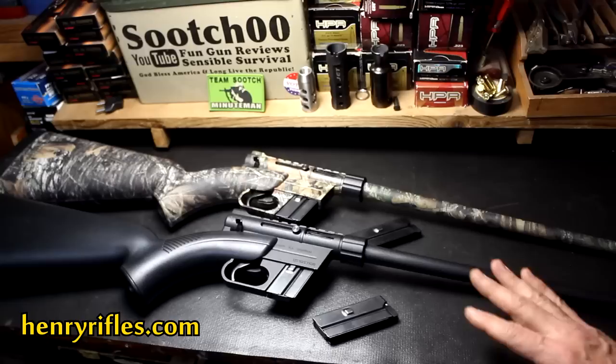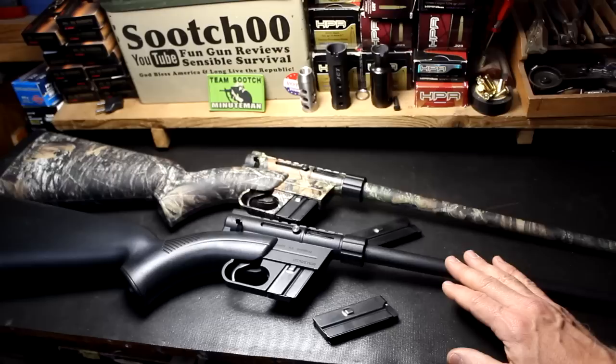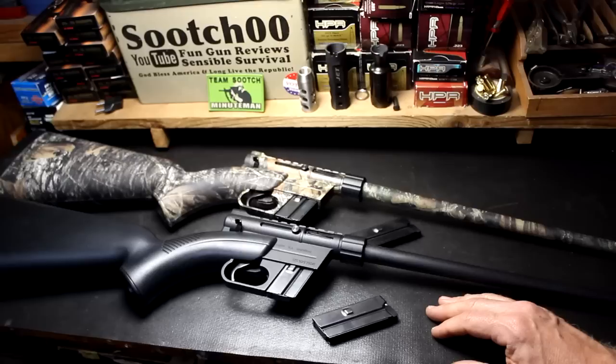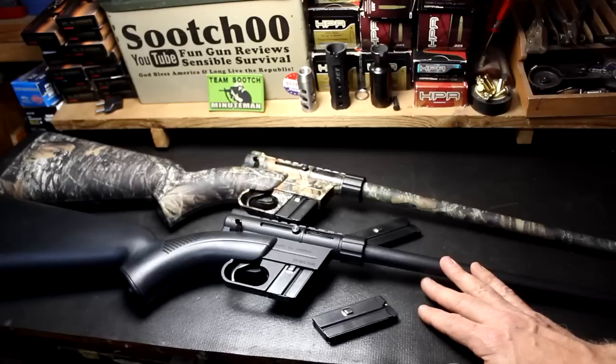Go to henryrifles.com and check out all the information on the website. Henry Rifles with the AR-7, but also with their lever action guns, have really changed the face of these guns — competing with and even superior to Marlin and Winchester. They're just doing an excellent job, everything made here in the United States. I've been watching 22 Plinkster's trick shots using some of the lever action Henry .22s and it's got me thinking. Check out henryrifles.com — an excellent source for really high quality rifles made here in the USA. The U.S. Survival Rifle by Henry Repeating Arms: thumbs way up.